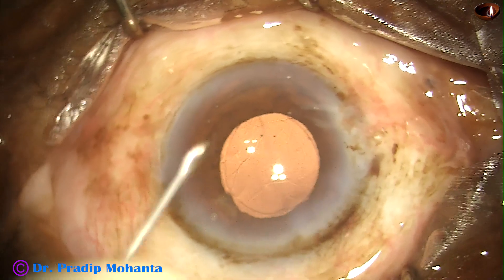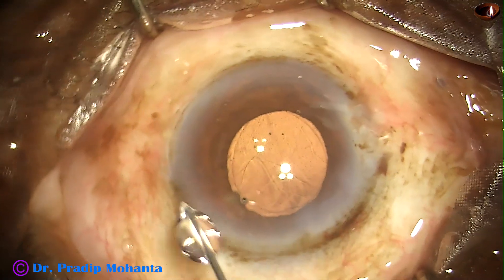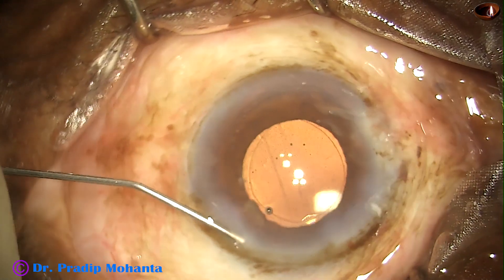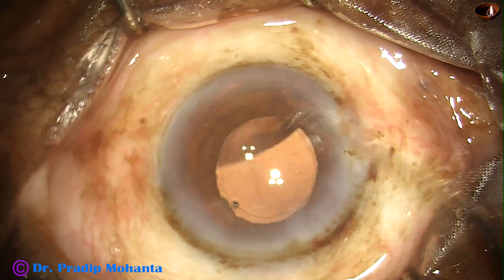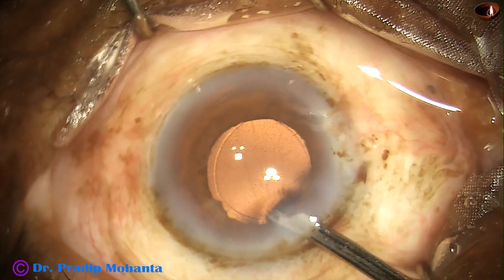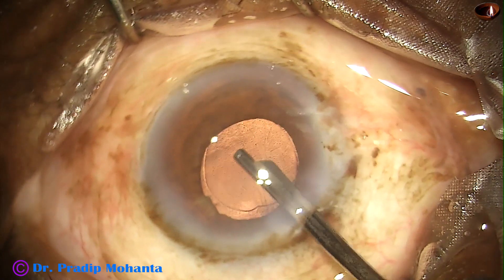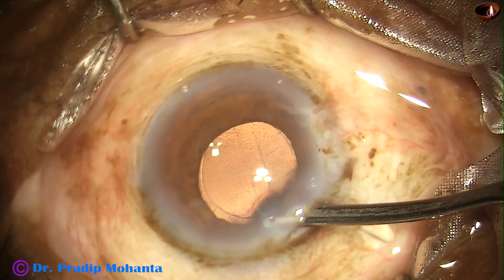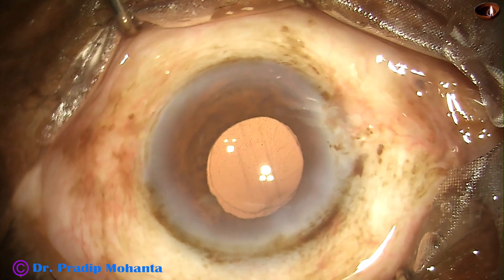This is a beautiful red glow because of stereo coaxial illumination. This is Moxifloxacin. The side port is closed by corneal stromal hydration. A final lavage of the anterior chamber is done — fluid is directed towards the corneal endothelium and whatever viscoelastic sticks to the corneal endothelium comes out. You can see the rhexis has overlapped the optic of the intraocular lens. The anterior chamber is nicely formed. All wounds are checked and the case is concluded.